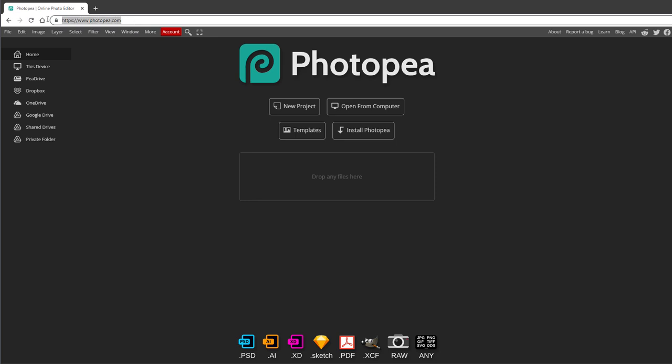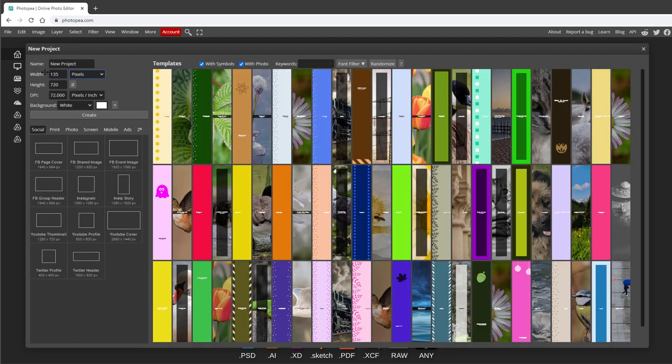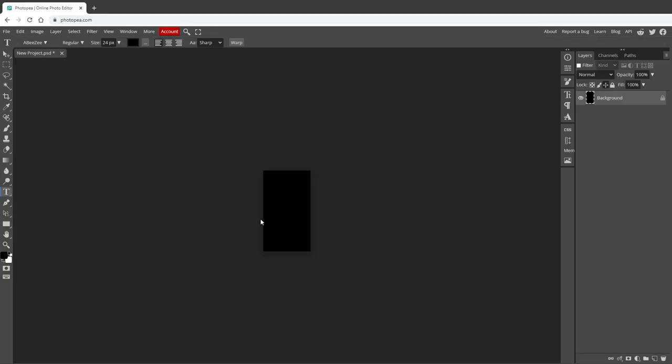I will be using a tool called Photopea, which is a free online editing tool, very similar to Photoshop. In here, I will click new project and create a new project in the size of the display, which is 135 by 240 pixels. Let's change the background color to black and hit the Create button. Let's select the Type tool, click anywhere on the canvas, and type digit 0.